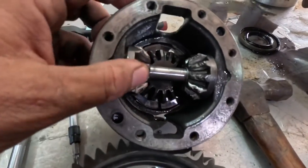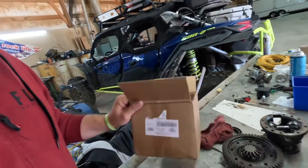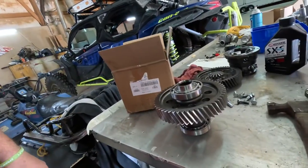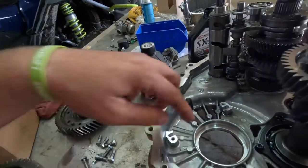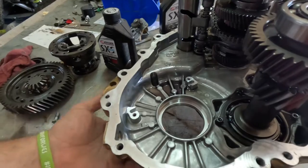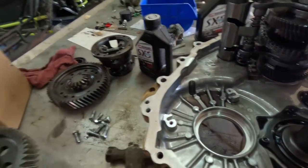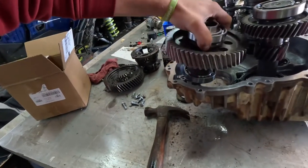We got our ring gear in from Super ATV, ready to go in the case. We'll have the part number and the listing for that in the comment section so you can get on there and order one if you want one. That bearing that sits in there — the seal was leaking a little bit too — so we popped it out and knocked that bearing out, so we'll have to put a new seal in.